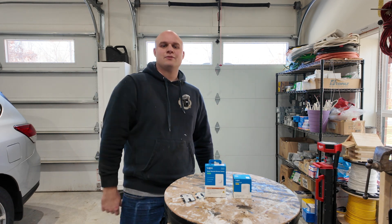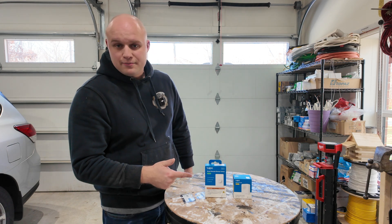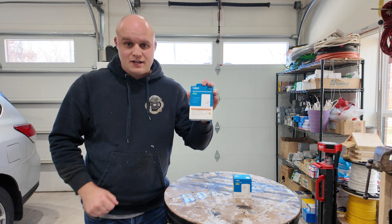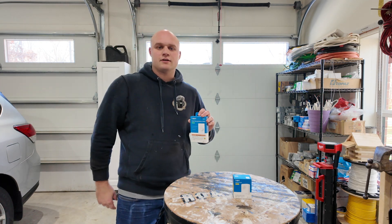How's everybody doing today? This is Noah with the Life of the Ziggs, and on today's video we're going to be checking out how you can make your hard-wired smart switches into wireless smart switches and control them from anywhere with this device right here. So let's get started.